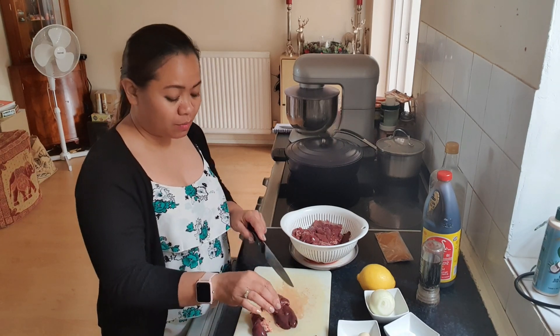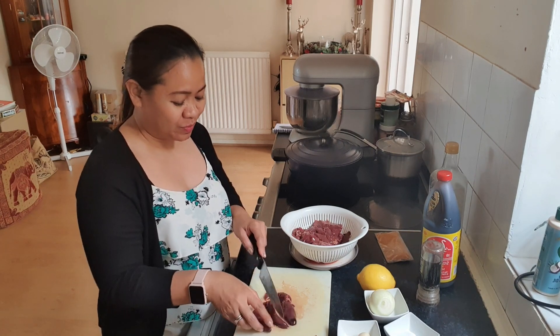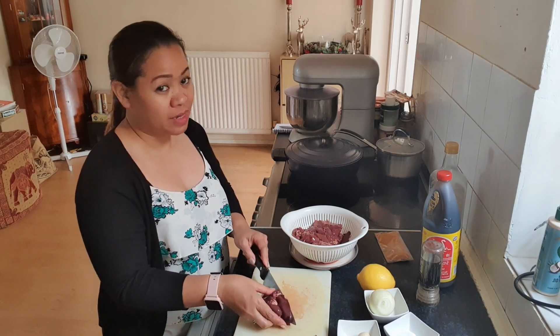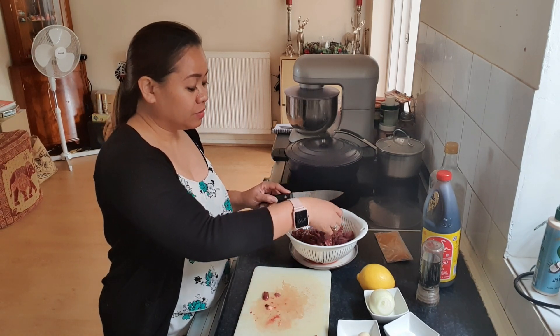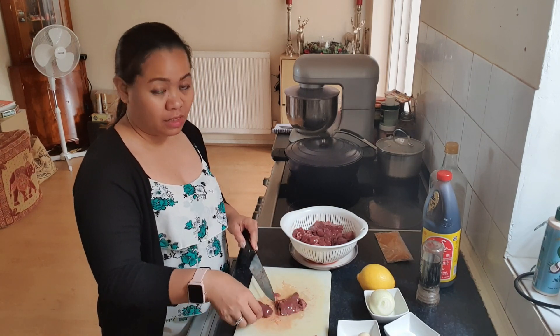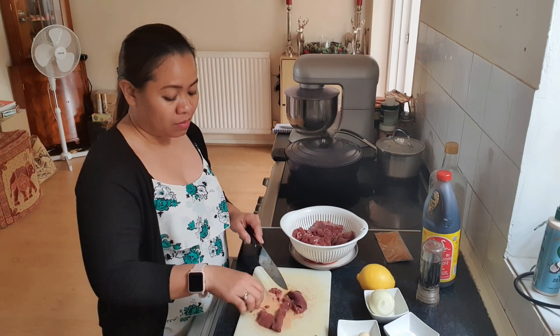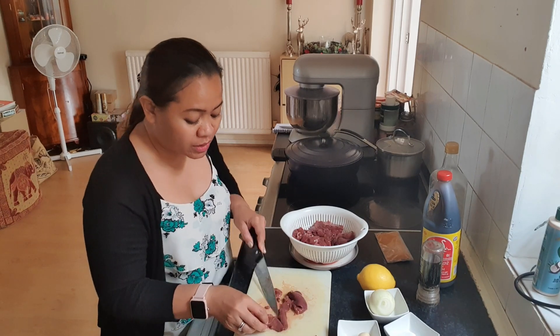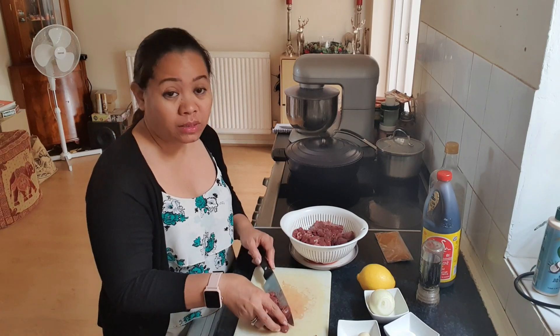So basically guys, I'm going to replicate the Nando's chicken liver — I have to cook it by my own version. They didn't even put any much details in the menu. We'll see how this chicken liver will turn out.